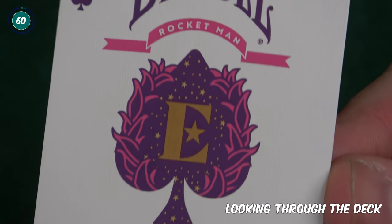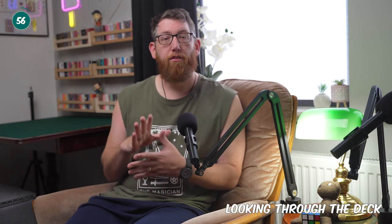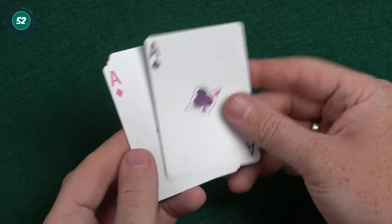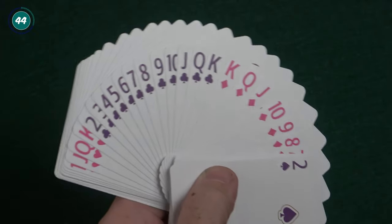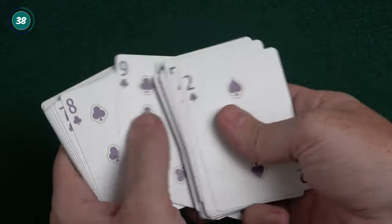Looking through the deck, there's a custom ace of spades which features the Elton John E logo along with his name, the Bicycle logo and the Rocketman text, plus a giant custom pip in the middle of the card. The other three aces are standard apart from having a rocket flying around the center pip, which is absolutely great. You'll notice that the colors are not your standard black and red for the pips but instead it's purple for the spades and clubs, and pink for hearts and diamonds.